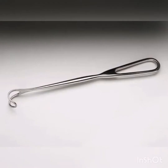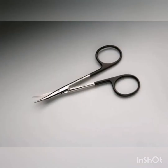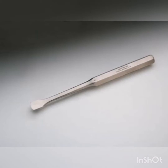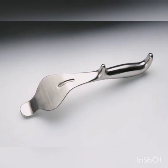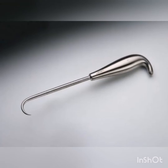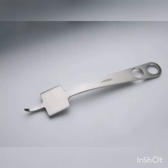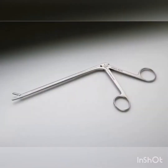Green Retractor. Iris Scissors. Stevens Tenotomy Scissors. Key Elevator. Large Pin Cutter. Bennett Retractor. Hibbs Retractor. Bone Hook. Sharp Hohmann Retractor. Lexcel Rongeur. Cushing Pituitary Rongeur.